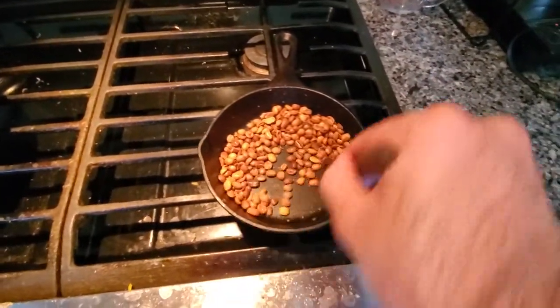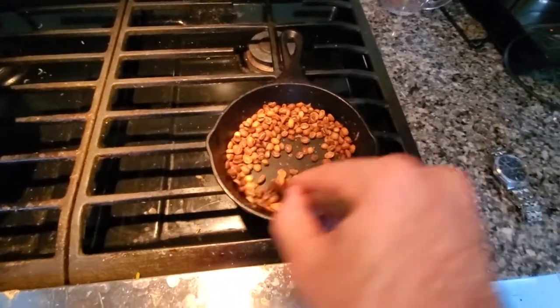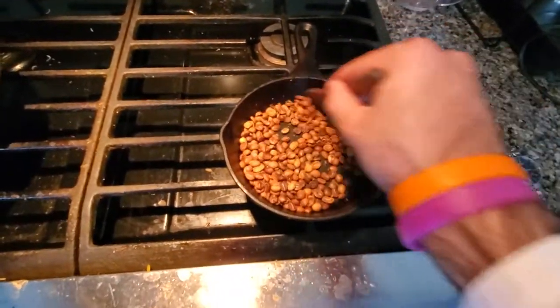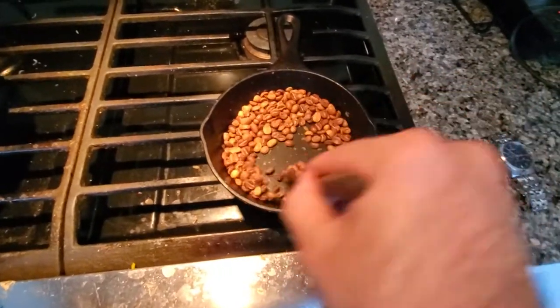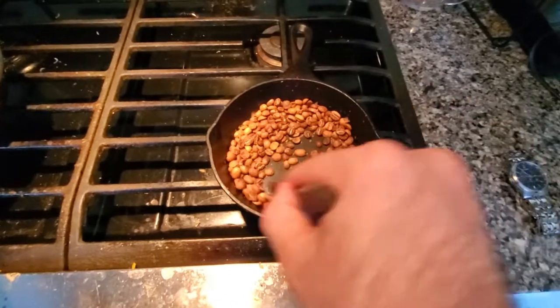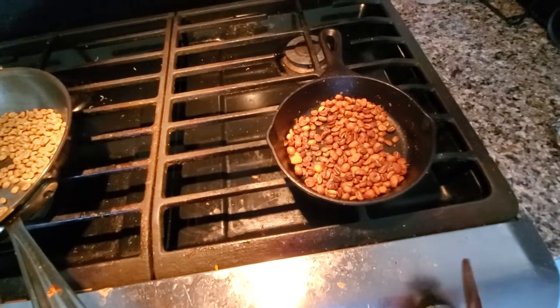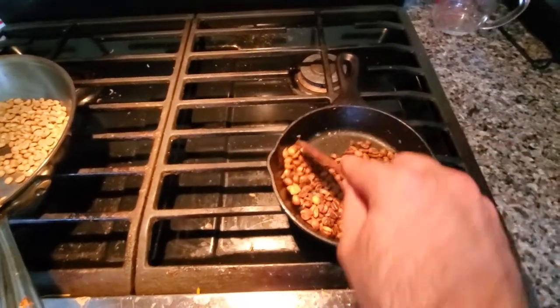I recently learned this is direct trade coffee from Nicaragua. George Howell says it's even better for the people because they're incentivized to make good decisions regarding the coffee, the longevity, and the sustainability of the farm. Okay, we're at the 50 mark.